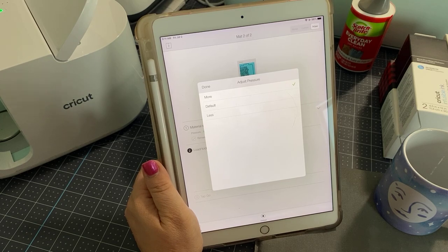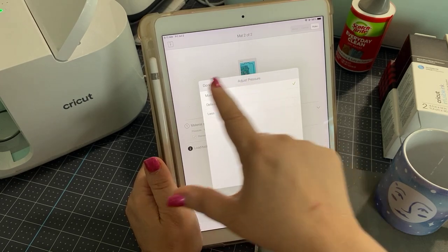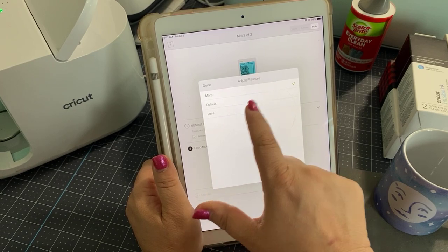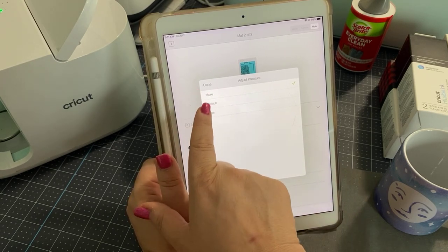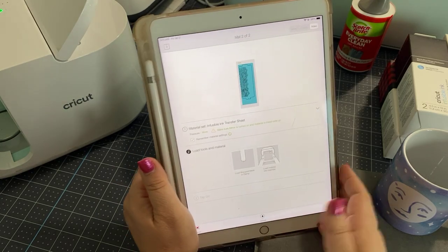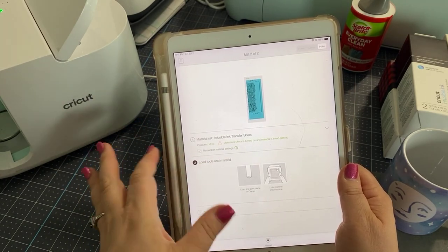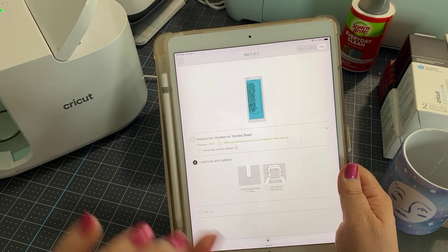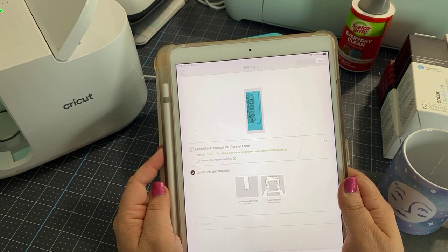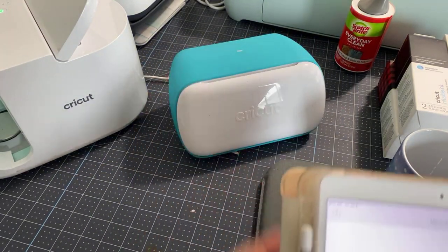If you find that you can cut it okay with the default, you don't have to do that. But if you want to adjust the pressure, you just check off pressure and you can choose 'More,' 'Default,' or 'Less.' I'm going to cut it on 'More' because with infusible ink, I like it to get cut all the way through the paper. Sometimes you just need that little extra pressure to cut through. So now we're all ready to go ahead and prepare our infusible ink.